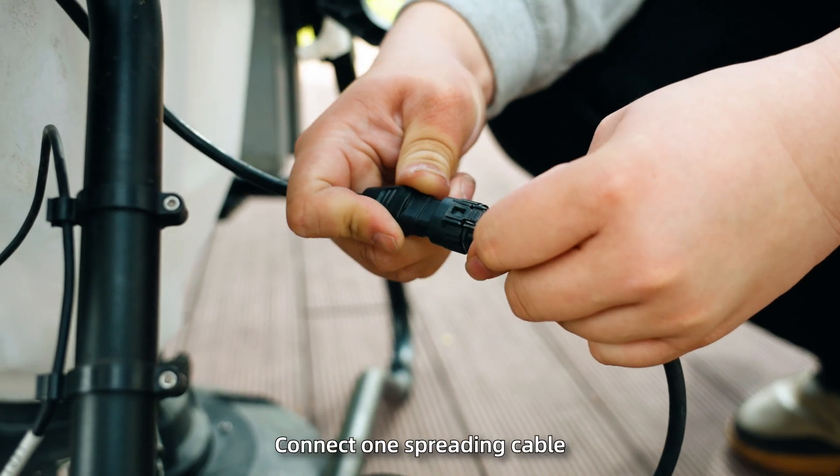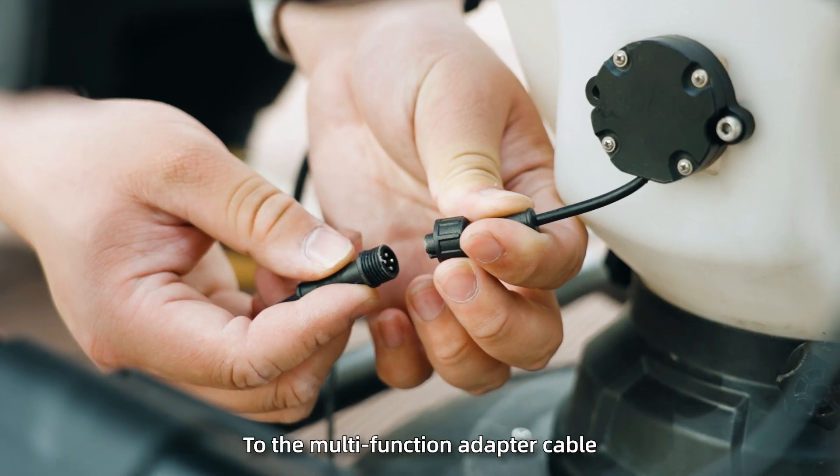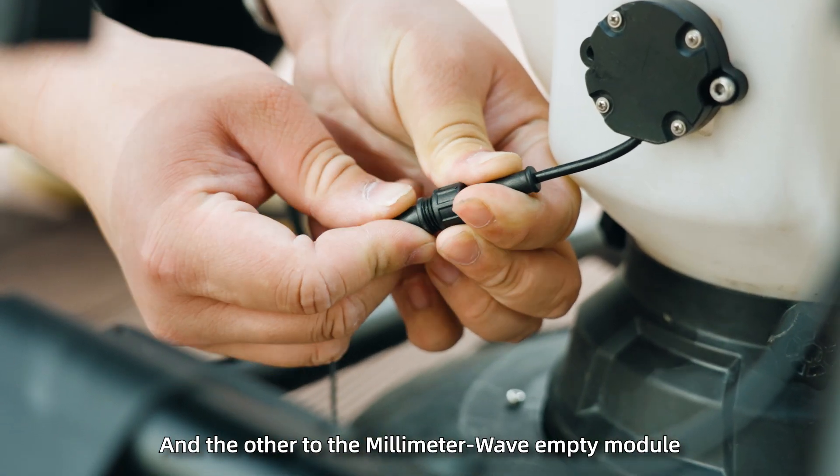Step 3: Connect one spreading cable to the multifunction adapter cable and the other to the millimeter wave empty module.